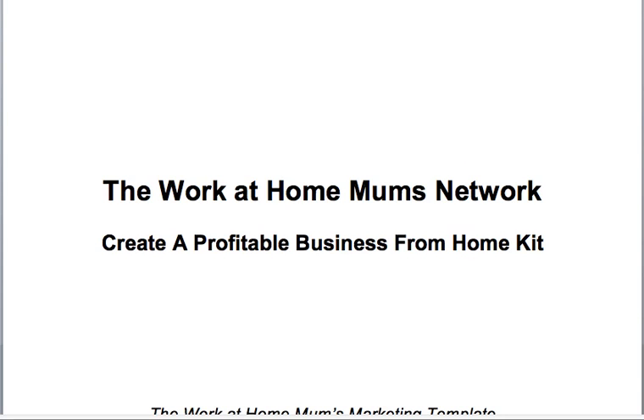If you haven't signed up to become a free member yet, I suggest that you press pause, go onto the home screen at workathomemumsnetwork.com and put in your name and email address into the box on the right-hand side where it says 'become a free member today.' Then you can download this particular plan and walk through the step-by-step instructions in this tutorial.